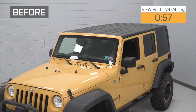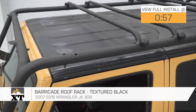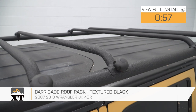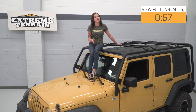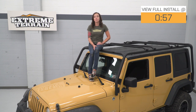Hey guys, it's Sarah from extremeterrain.com, and today we have a review and install of the Barricade roof rack in textured black, fitting your 07 through 18 four-door Jeep Wrangler JK, but also available for the two-door options. This roof rack provides your Jeep with extra cargo space and has a weight capacity of 350 pounds, plus removable crossbars for complete customization. Coming in at around $450, this roof rack is towards the lower end price-wise, but if you're just looking to add some extra storage to your Jeep without breaking the bank, this will get the job done.